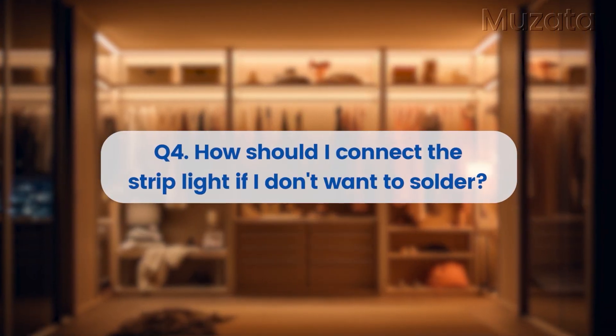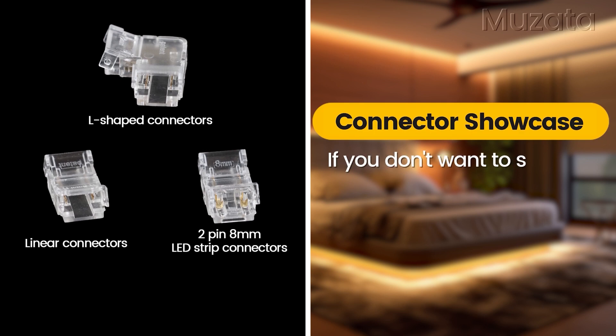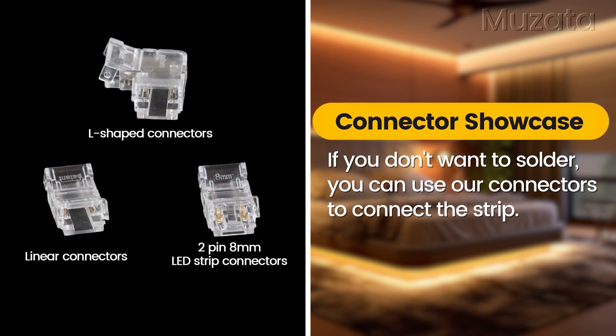How should I connect the strip light if I don't want to solder? If you don't want to solder, you can use our connectors to connect the strip.